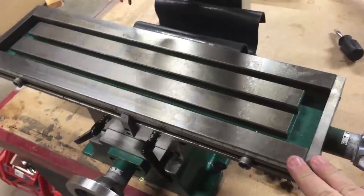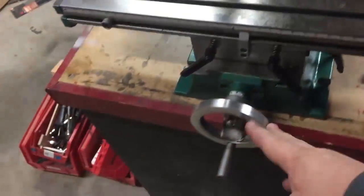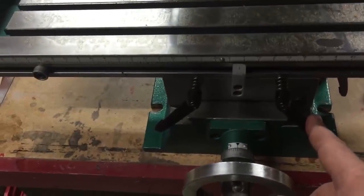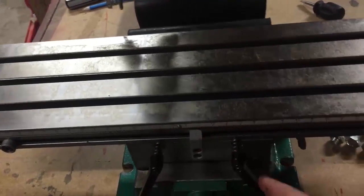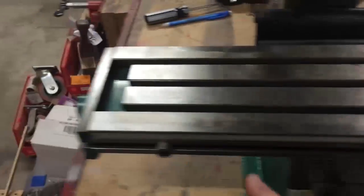I've got the table top, the X-axis handwheel, and the Y-axis handwheel. The X-axis locks will lock the table in place on the X-axis. I have my table stops, which I have not adjusted yet — these will eventually come out towards the ends.